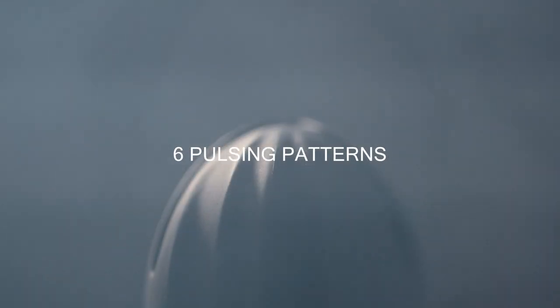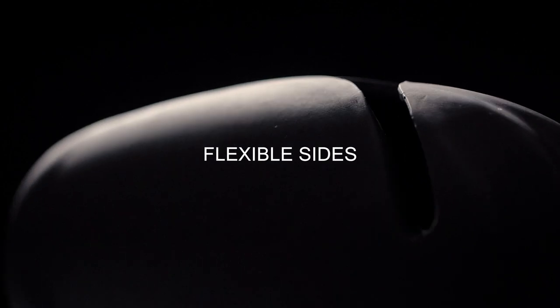But that's just the start. This massager has three vibrating speeds, six pulsing patterns, and flexible sides for customized pressure. Tease and please with a partner or solo, with Pure Romance's vibrating sleeve massager.